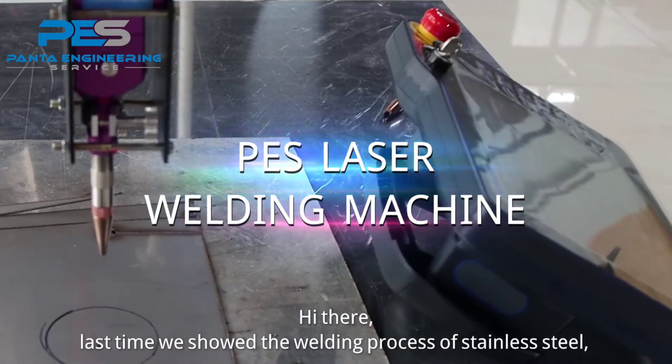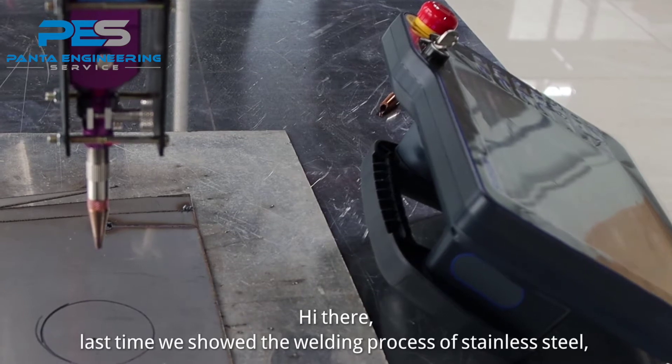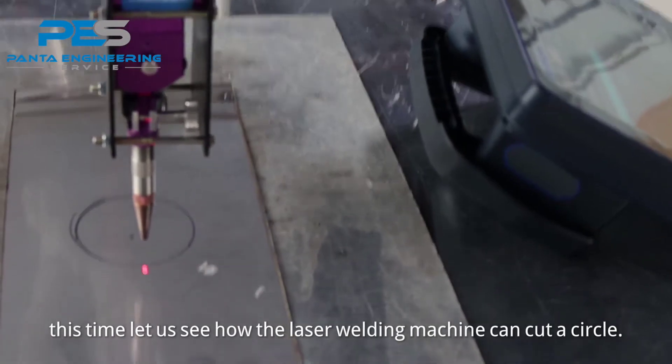Hi there! Last time we showed the welding process of stainless steel. This time let us see how the laser welding machine can cut a circle.